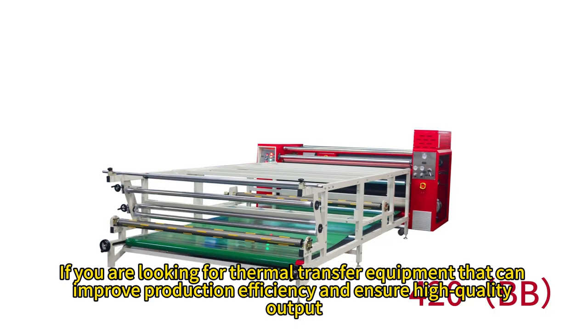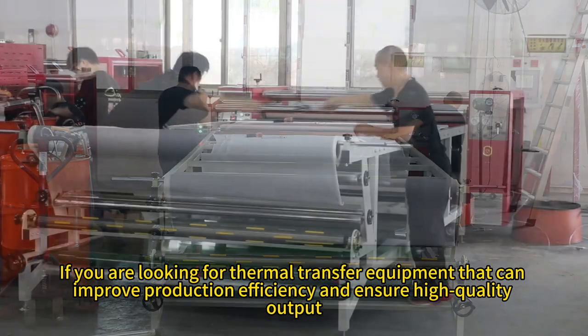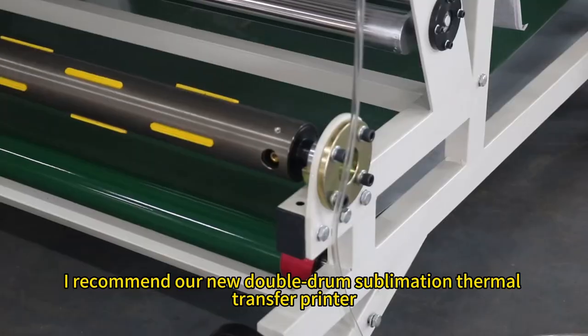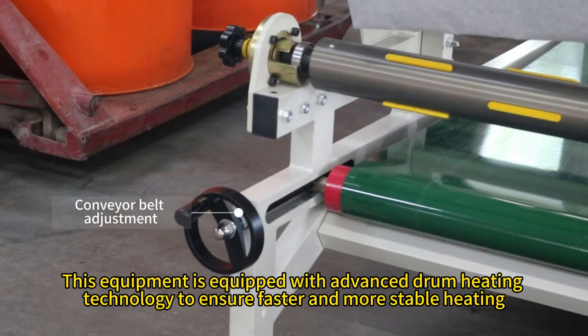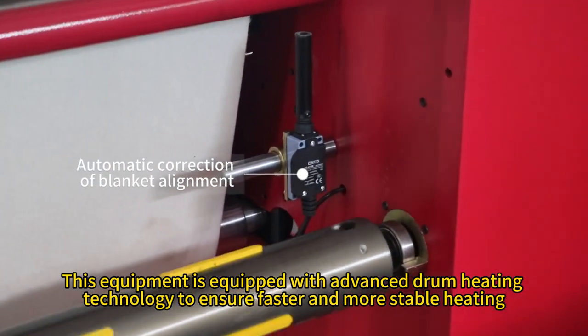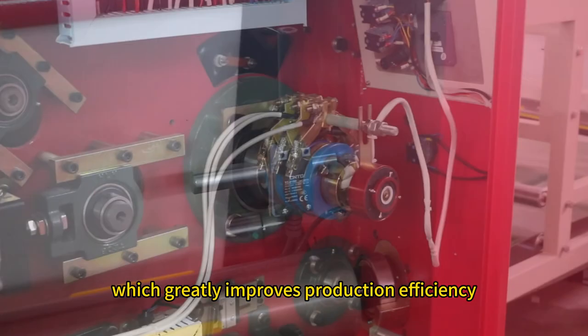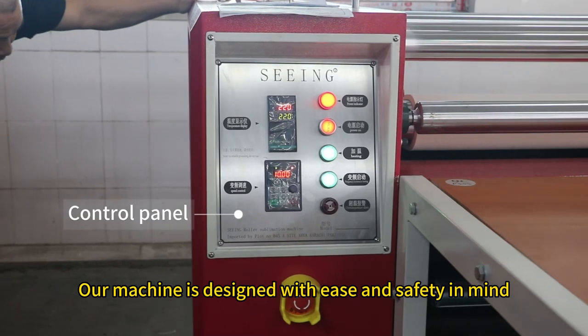If you are looking for thermal transfer equipment that can improve production efficiency and ensure high quality output, I recommend our new double drum sublimation thermal transfer printer. This equipment is equipped with advanced drum heating technology to ensure faster and more stable heating, which greatly improves production efficiency. Our machine is designed with ease and safety in mind.